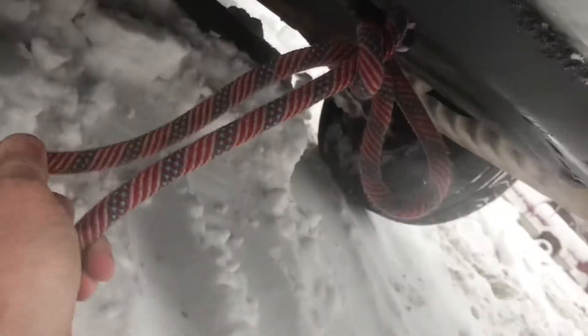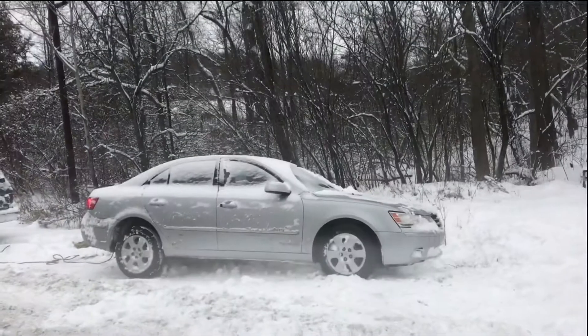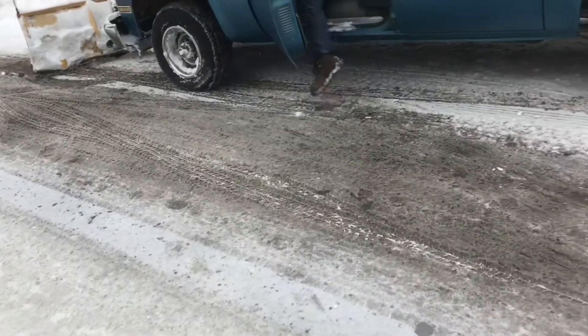Sometimes you get a car stuck in the snow and you got to pull it out. When you tie the car on, the knot's got to be strong enough that it can pull it out, but you got to be able to disconnect the rope when you're done. I usually make the knot pretty simple. I loop it through with what's called a bite. When I pull the rope, it should disconnect the entire knot.